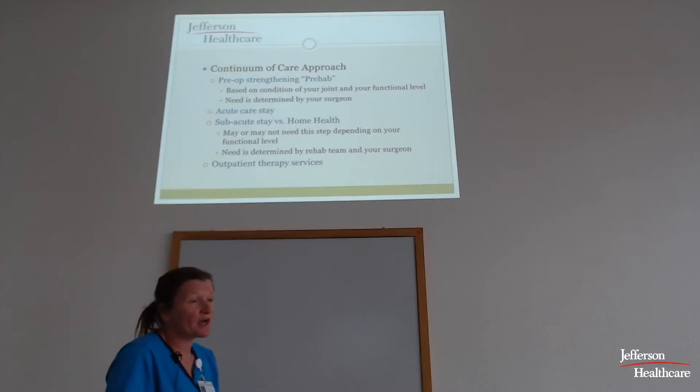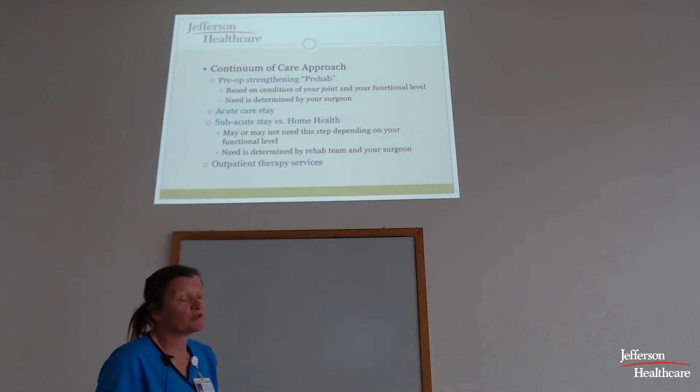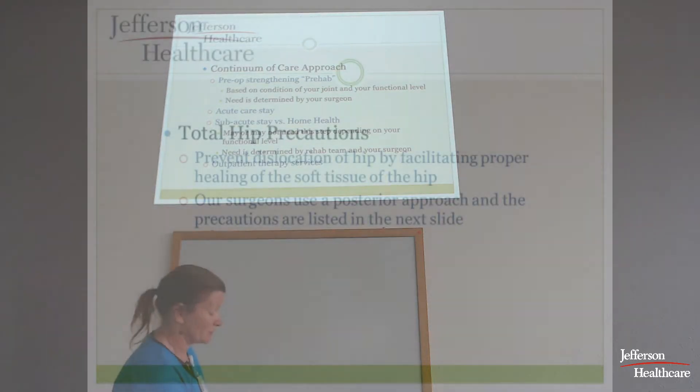You're going to stay with us in the hospital two to three days, and when you're here we'll help determine the most appropriate next step for you — whether that's home health, outpatient therapy, or staying on the swing program.